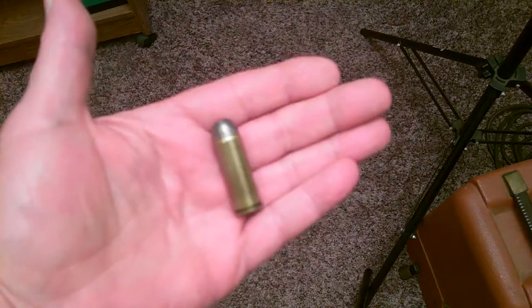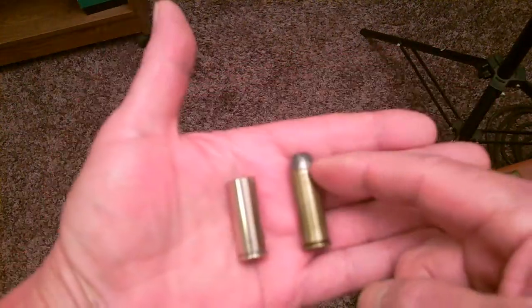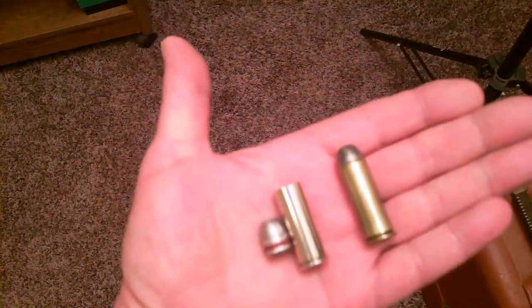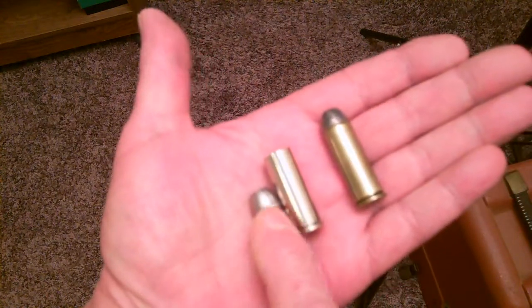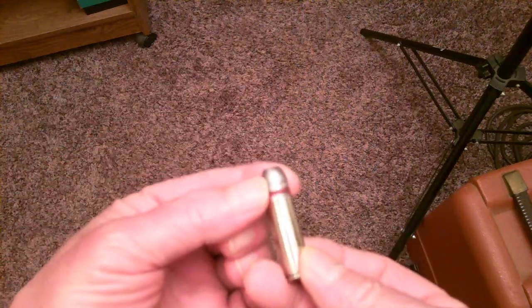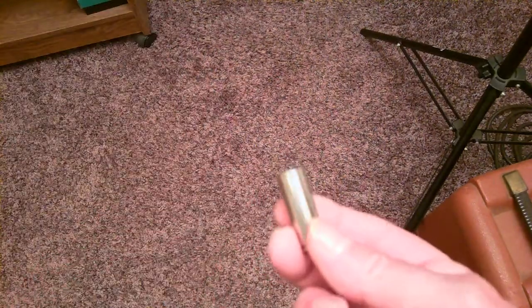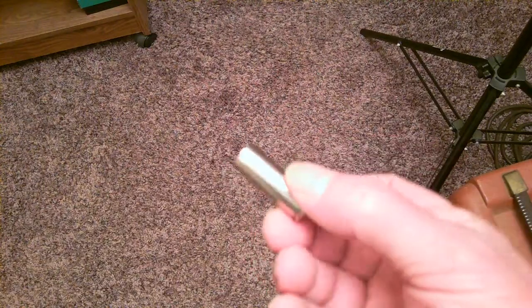That's a live bullet — the real deal. That's a blank. You know the difference? This one has a bullet on it, this one doesn't. This is the bullet right there — that's what killed that beautiful woman. The bullet goes on the end of it. That's what kills you. But a blank has no bullet.